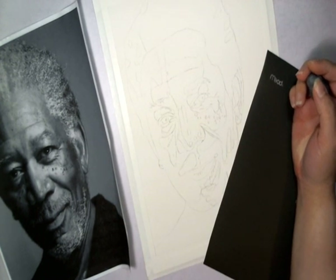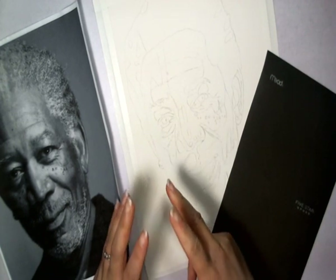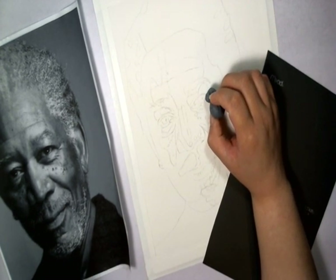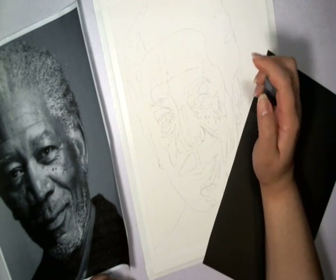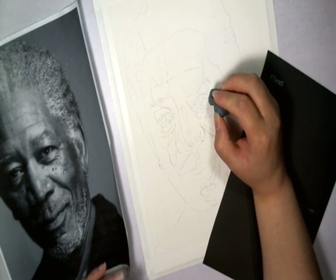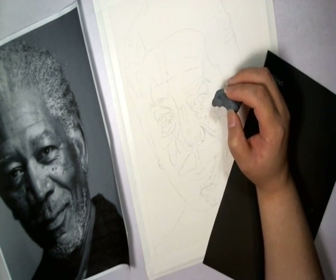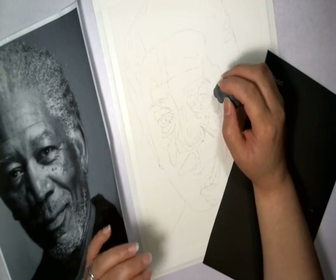I always try to start with the center of focus. You want to start small and then expand bigger. I always start with the left eye — all my portraits, I always start with the left eye. I feel that if the eyes don't look right, then the likeness will not be there. The eyes have to look right or else the rest of the drawing won't even look like the person. So I like to start with the eyes.